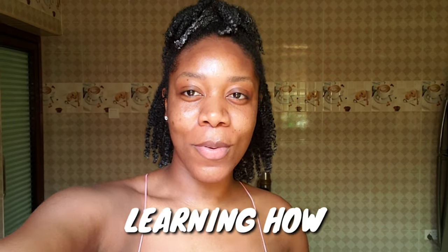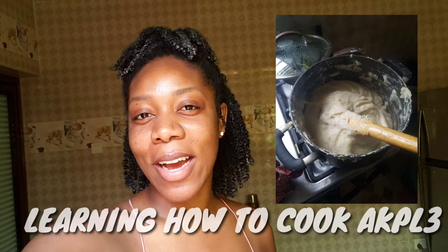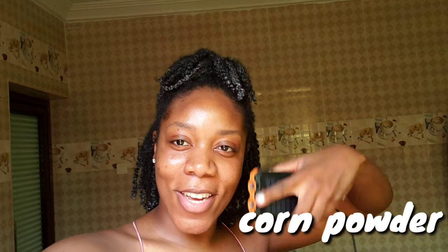Good morning, beautiful people! Today we're going to be cooking something called afili. We already have the soup to go with it, so I'm just going to take you guys along to see how it's made. It's fairly simple to make — we're boiling the water right now, and after that we pour the powder in and knead it.